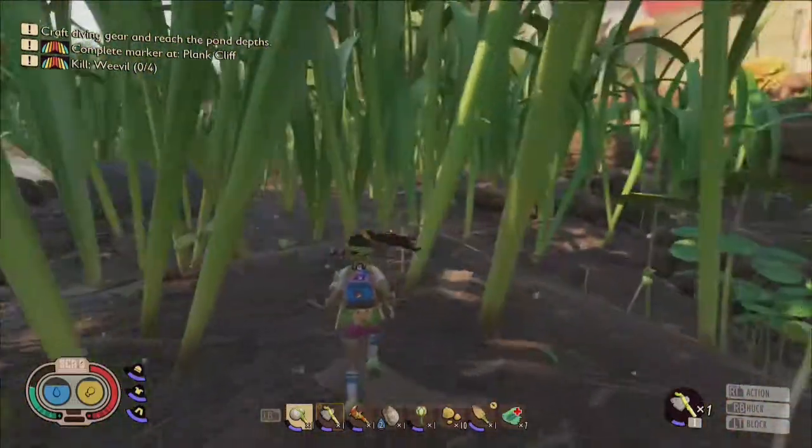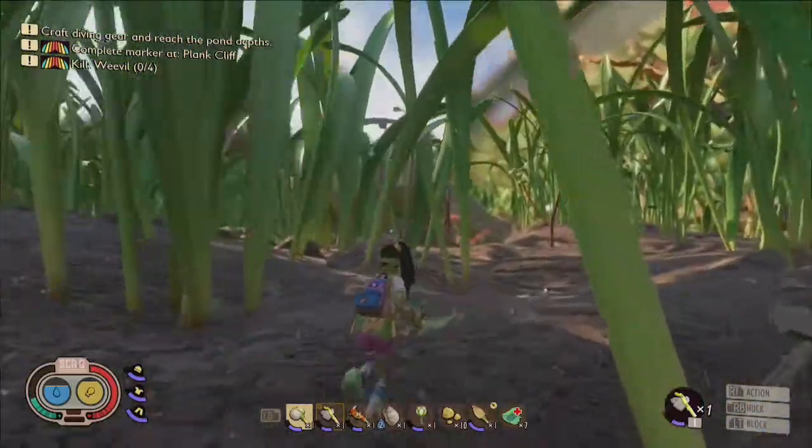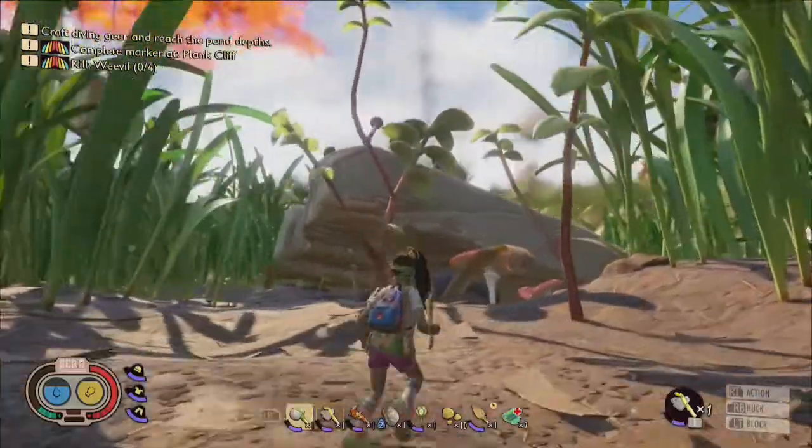Continue traveling southeast. If you spot the fallen tree branch, this means that you can turn east, and you should come across Plank Cliff looming above the grass off in the distance.